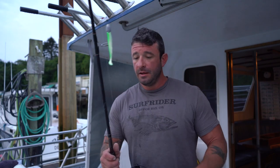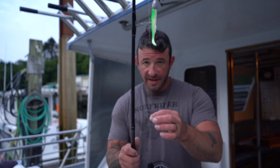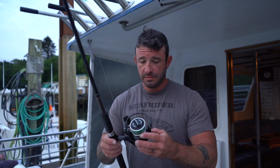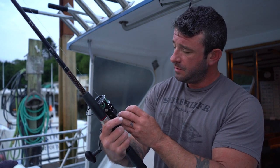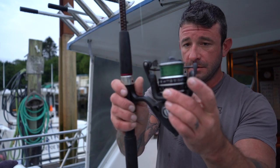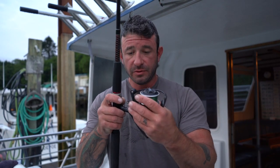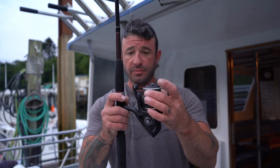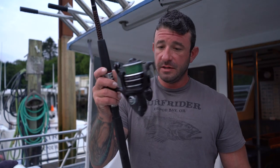With this rod we use 25-pound test mono — we like a little bit of stretch. If your drag's just right, you can land big fish; we just landed a 40-inch halibut two weeks ago with this setup. This is our workhorse — it does it all. We use a Penn 5000 reel, which has been around for a while. That number 5,000 just indicates a beefier, sturdier saltwater reel that can hold more line.